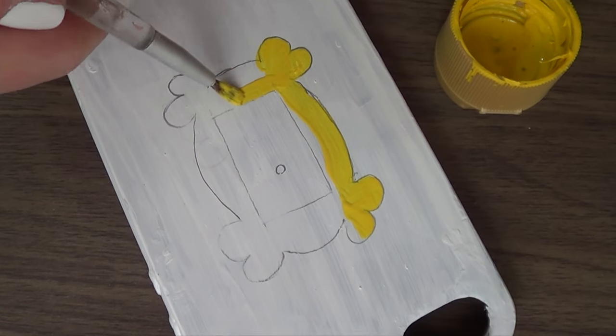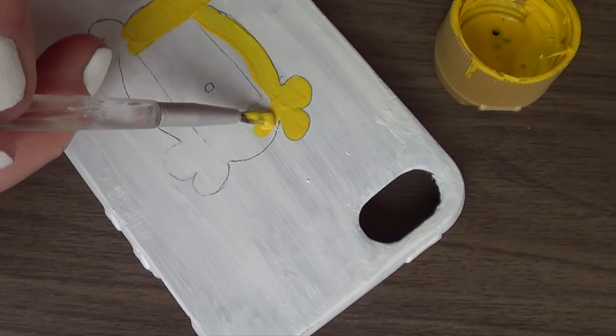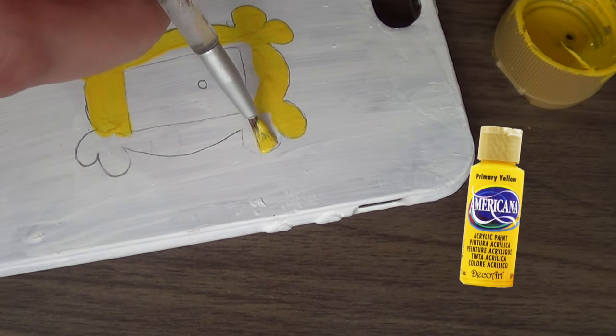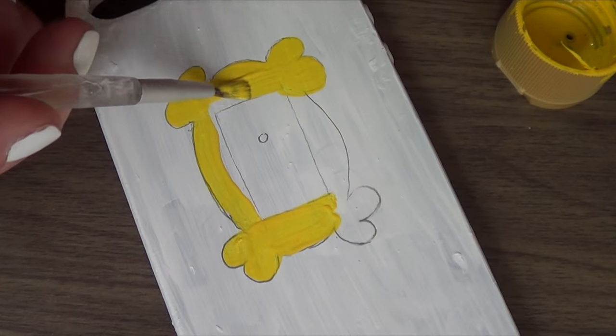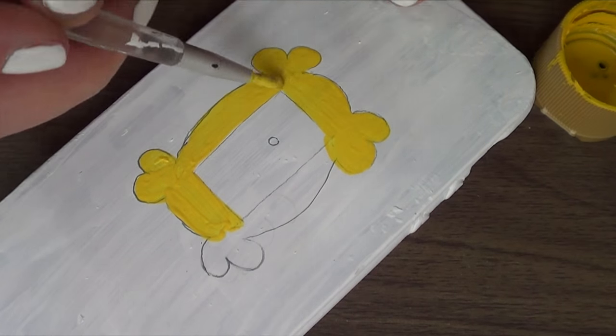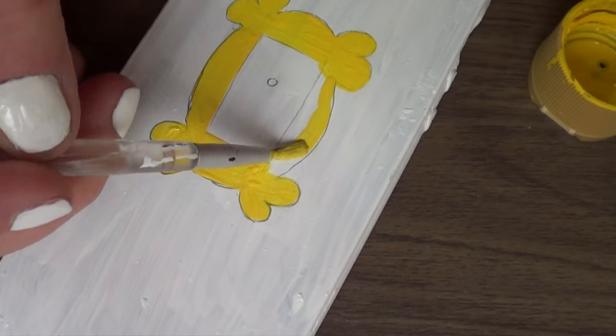Just take your time, relax, and it helps to guide yourself from images you see online — maybe you can use what I'm doing here as your own reference. I'm going to take some yellow acrylic paint and a smaller brush and paint my frame. One thing I'd highly suggest is to work with a somewhat good quality acrylic paint. The brand I'm using is Americana, which I got at Michaels, and I found that this brand lasts longer than any other brand I've ever used — just a suggestion so your design lasts longer.